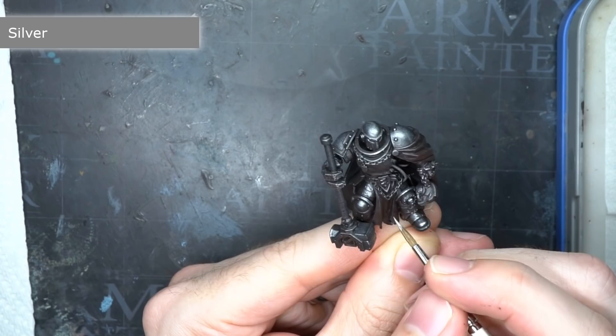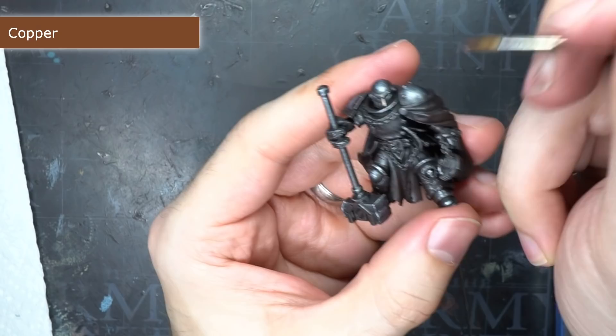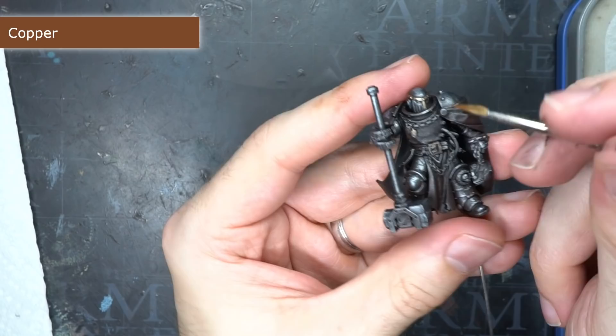Again I applied this as a highlight but only tackled the sharper edges and corners. Using some copper, I then painted over some of the banding on the model.